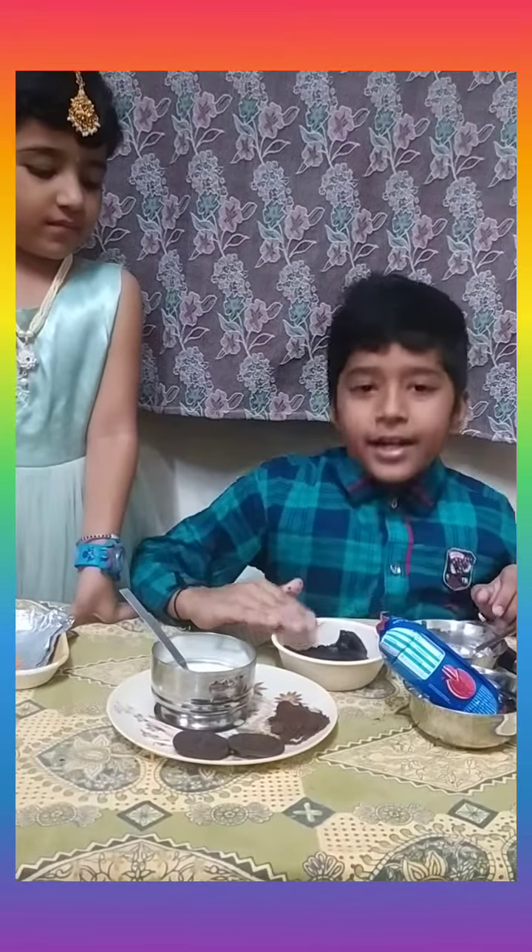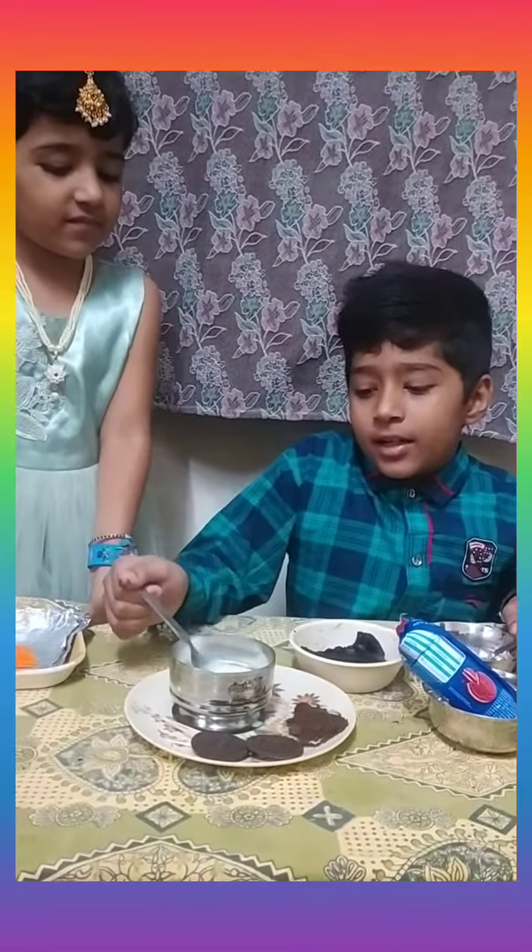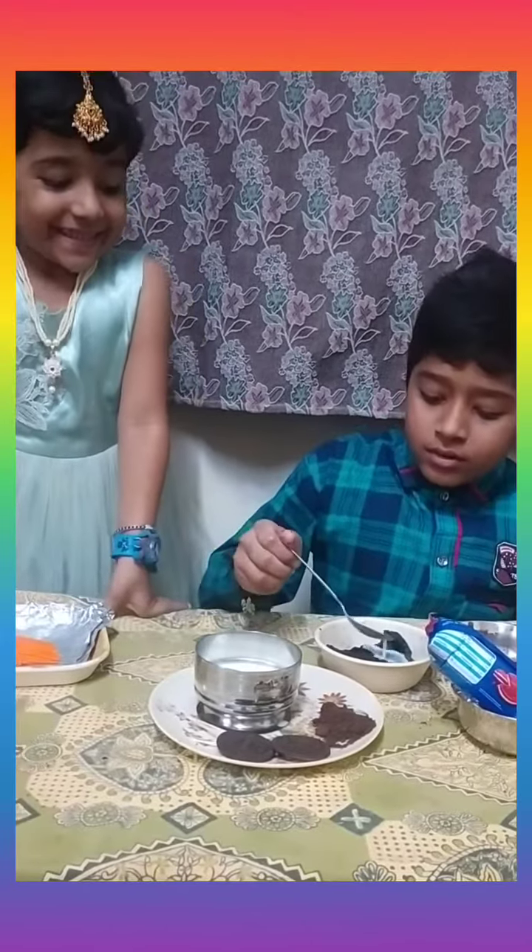We have already done it. Add two to three spoons of milk. Add milk gradually. The cake dough is ready.